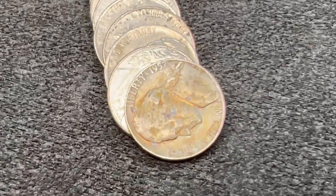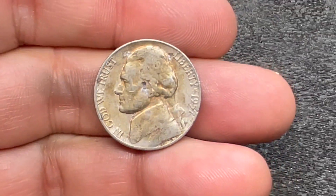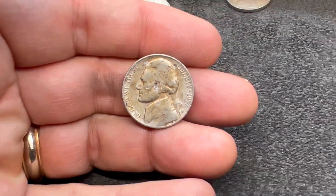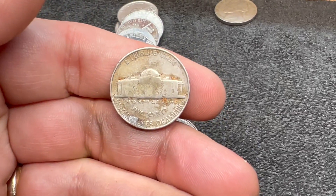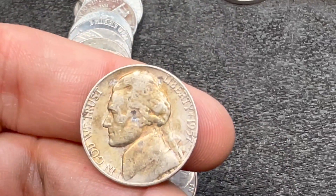We're breaking into roll 19, about halfway through the roll, and we have our next find. It is another 1950s — a 1957. Looks like a Philadelphia, no mint mark. Another one for the board.